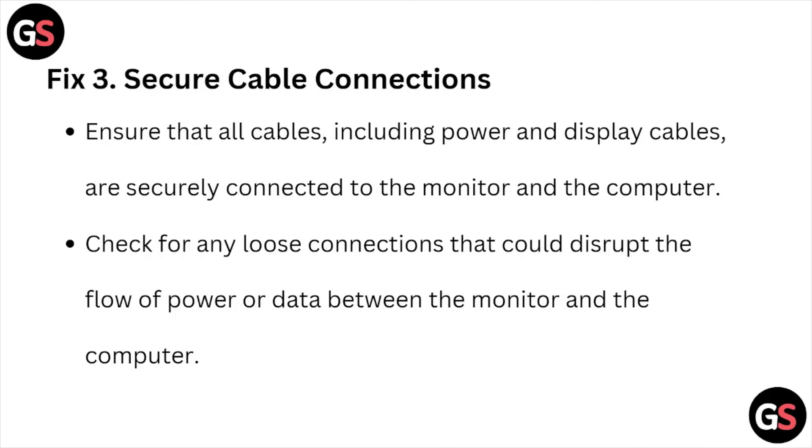Fix number three is to secure cable connections. Ensure that all cables, including the power and display cables, are securely connected to the monitor and the computer. Check for any loose connections that could disrupt the flow of power or data between the monitor and the computer.